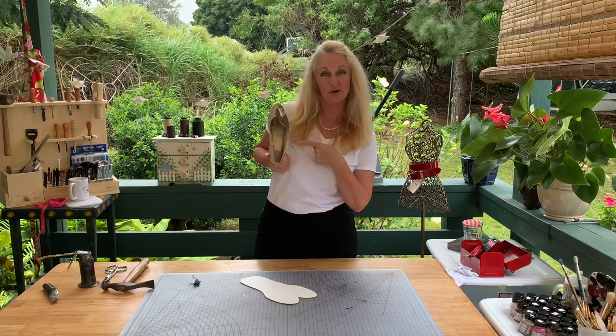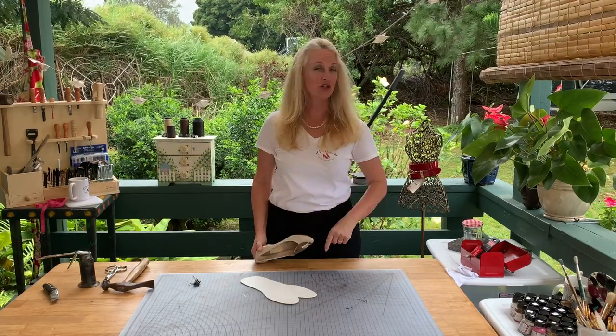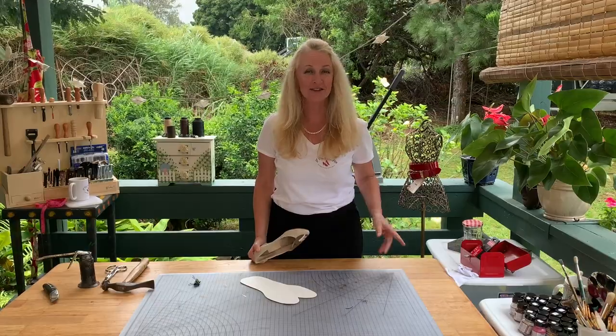So how do you restore insoles? Well in this video I'm going to show you exactly how, so stay tuned.